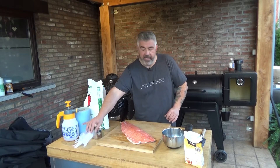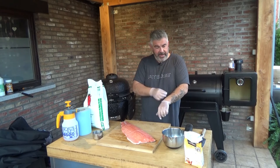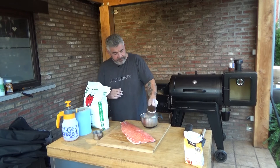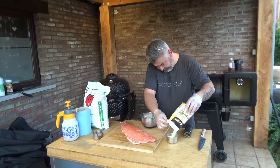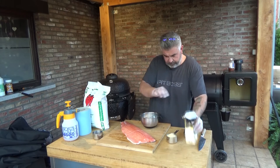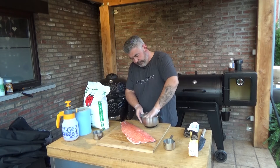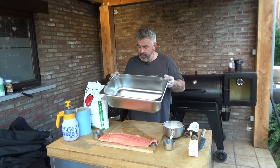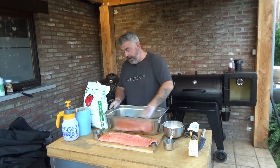Let's go. The first thing to do is to make the salt mix. I will use two cups of salt for one cup of light brown sugar. I'll mix them together, then take a big dish — stainless steel or glass — and put the first layer of the mix on the bottom.